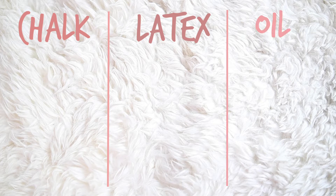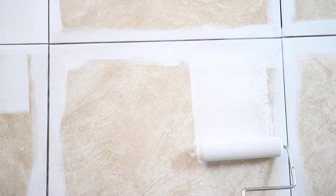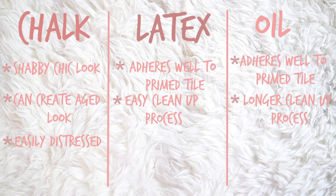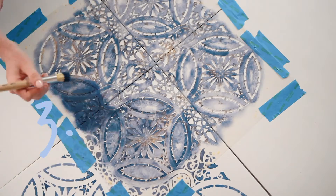Secondly, let's talk paints. You can use chalk paint, latex paint, or oil-based paint. Chalk paint gives you a shabby chic look — it's great for creating an aged appearance and can also be distressed easily. Latex and oil-based paints are the best two to use in my opinion, mainly because they adhere to primed tile really well. The main difference is the cleanup process.